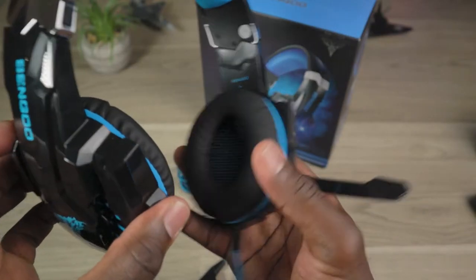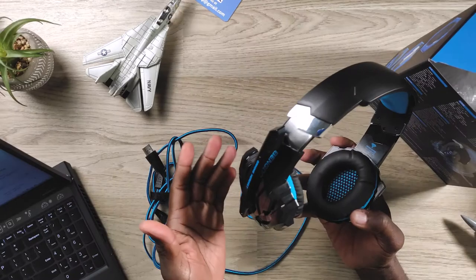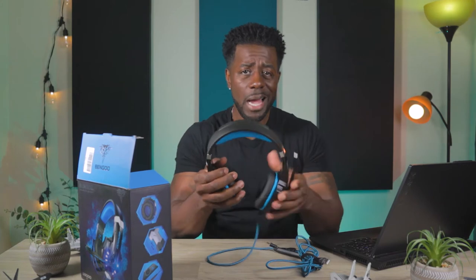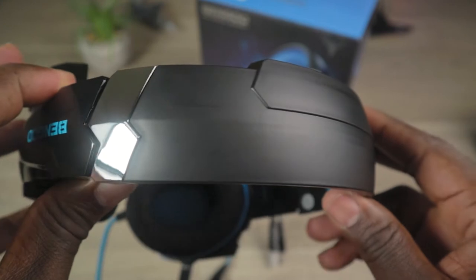The padding built into these is not memory foam or anything. It's cushiony, but you're not going to get your ear inside of there — this is going to rest on your ear if you have any normal adult-size ears. The padding on the top is nice and cushiony as well, but also not memory foam. For me, I have to put these to the highest settings for them to fit on my head. They fit though, and the passive isolation on the ear cups is pretty good — it'll cancel out some of that outside noise.